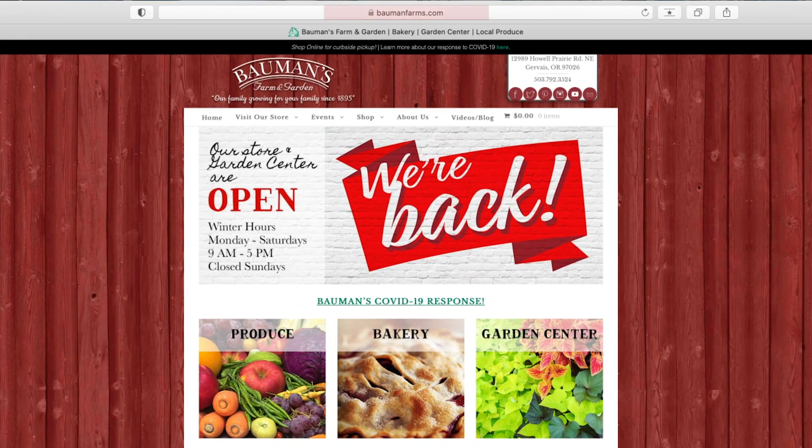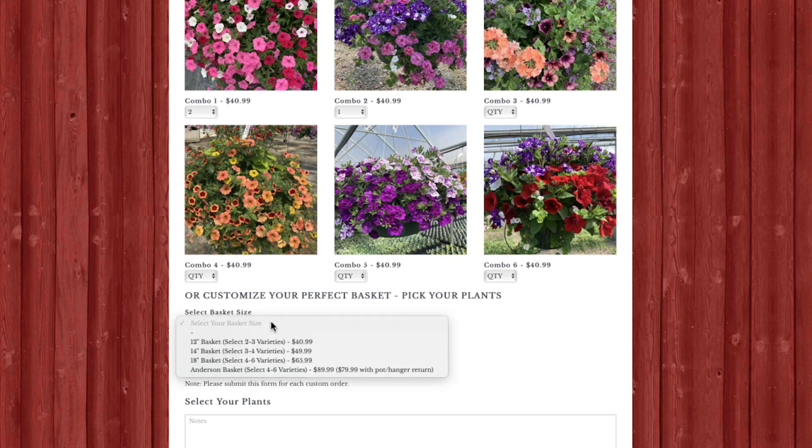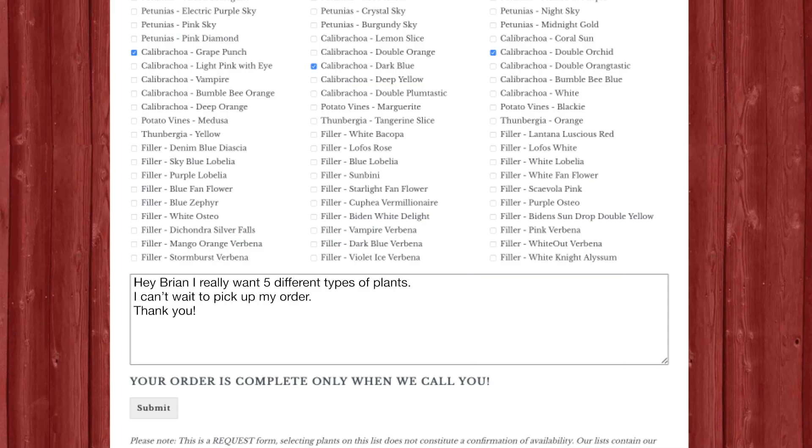Okay, here's what you need to do — we've gone over all these plants. Go to baumannfarms.com and click on the link to order your favorite basket. You'll put your information in, pick the size of basket you want, and pick the plants you want. There's a section at the end where you can put notes — like if you really want five different types of plants, or if you have questions about whether something works. Put that down and we'll then give you a call. We don't want any credit card information online, so don't worry about that.